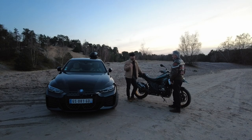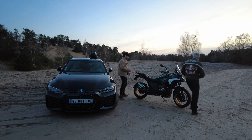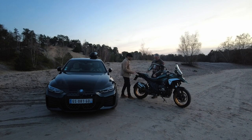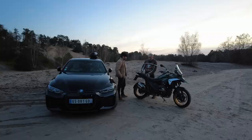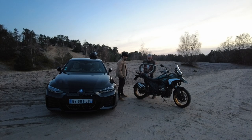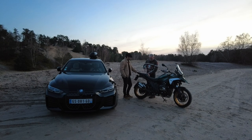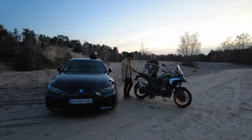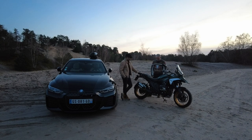Pour moi qui suis un ancien motard — ça fait 30 ans que je n'ai pas touché à la bécane — la petite surprise, c'était la selle. La selle arrière est chauffante, passager et pilote. Pour la conduite en solo, elle est en position solo. Si on emmène quelqu'un, on lève et on pousse en arrière. Comme ça, on est bien calé en solo.